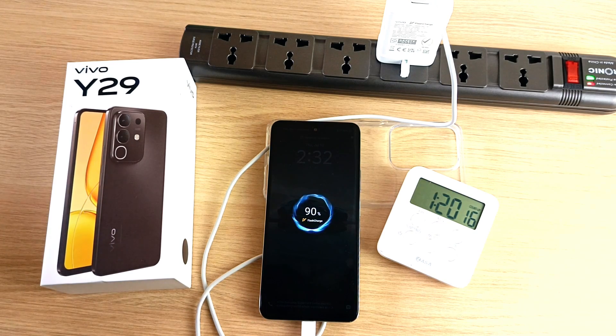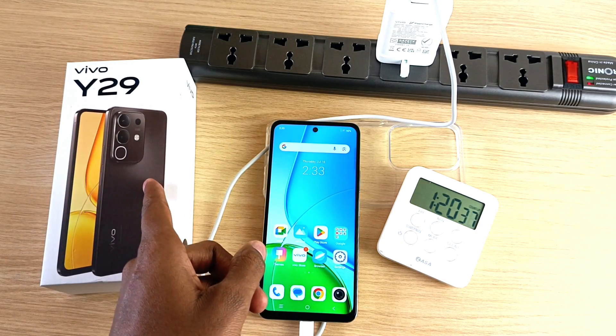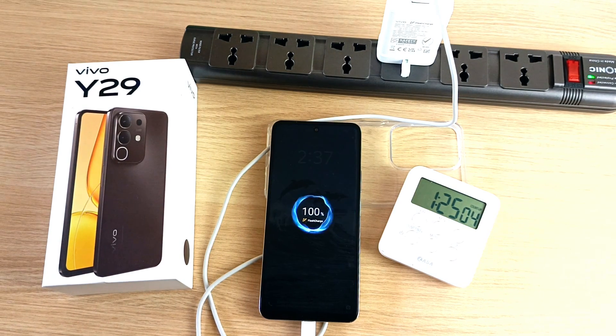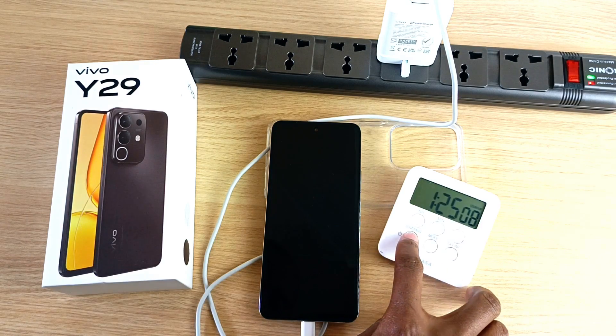If you remember, in the Y28 I got a full charge in 1 hour and 19 minutes. But since the Y29 has a bigger battery capacity, we'll see how long it takes for a full charge. And we have a full battery capacity after 1 hour and 25 minutes.